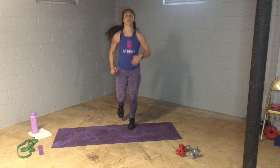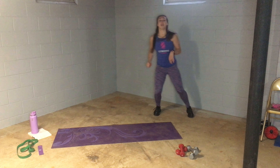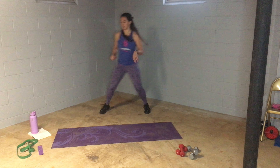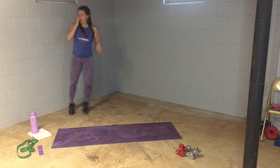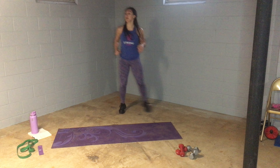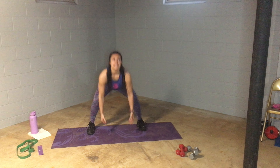All right, slow jog. Nice. We're going to shuffle to the left and right. Come to center of your mat, reach on up and down. Nice big squat, sit that booty back.